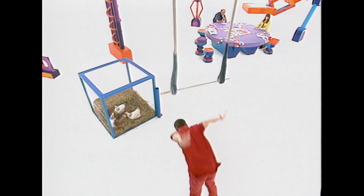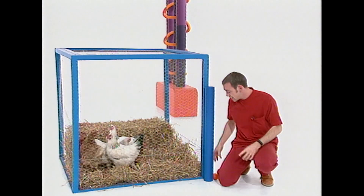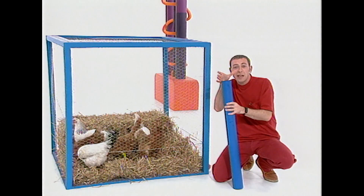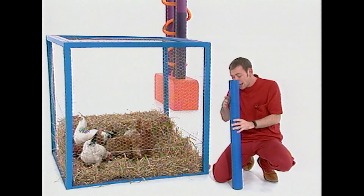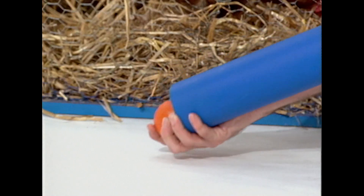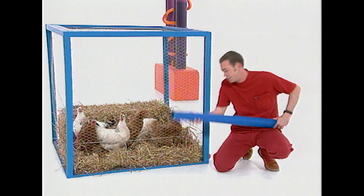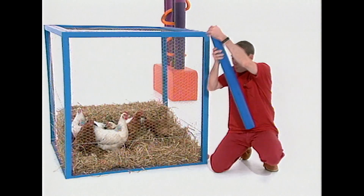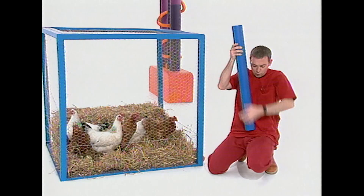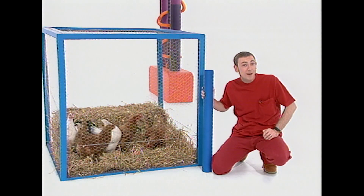Chickens drink by using gravity. A chicken's alimentary canal doesn't have the ability to squeeze the muscles and push the food down. So what it must do is bend down, sip or eat whatever it wants, lift its head up, and the food falls down into the stomach. This is the routine: down, sip, up, swallow. Down, sip, up, swallow. So how does a chicken drink? Certainly not upside down.